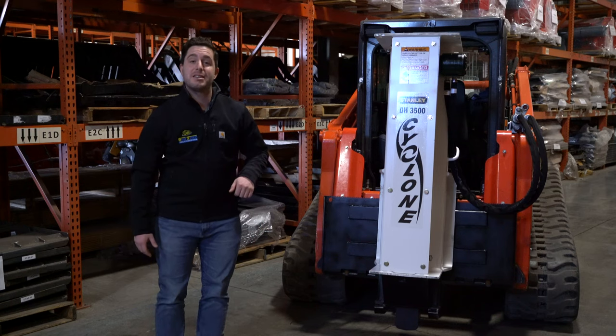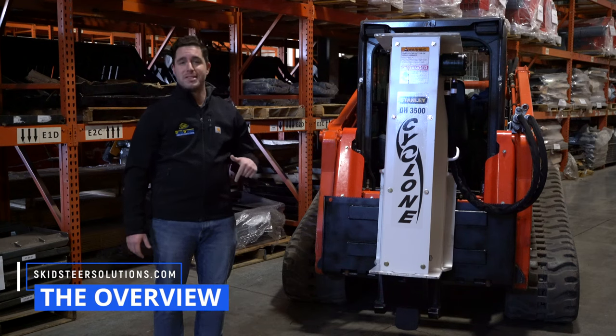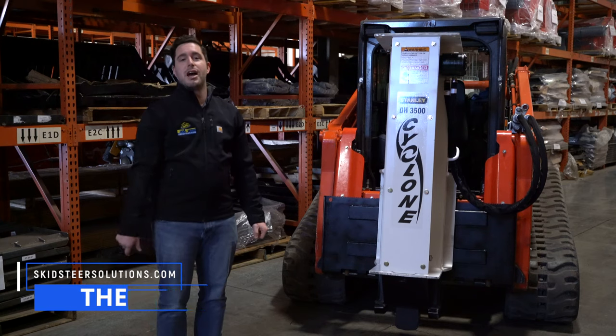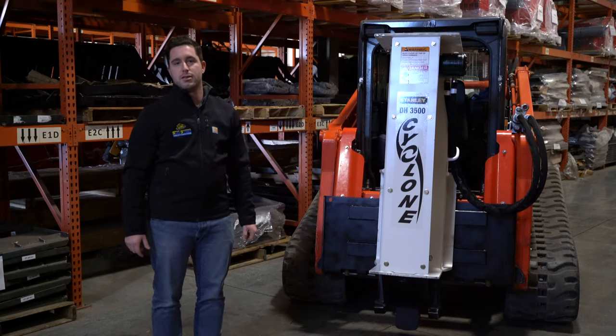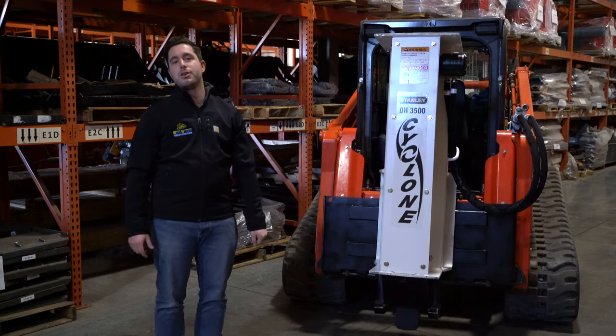Hey, what's up guys, I'm Anthony with skidsteersolutions.com. Today I'm going to be giving you a thorough overview of Stanley Cyclone drop hammer attachments and tell you why you should consider having one at your next job site. After we learn a little bit more about it, we'll take it out on a demo job site and show you exactly what it can do.